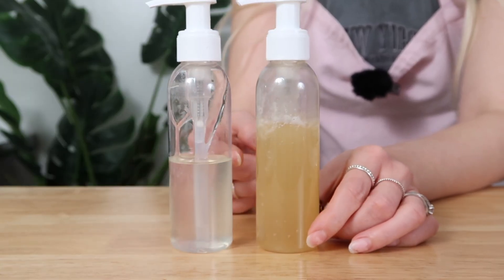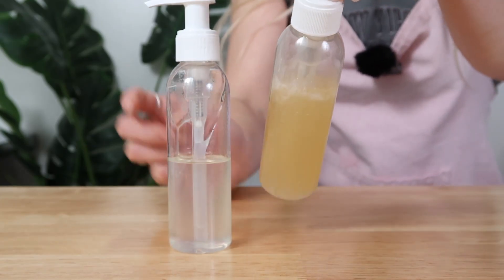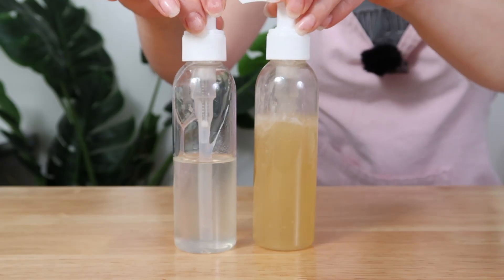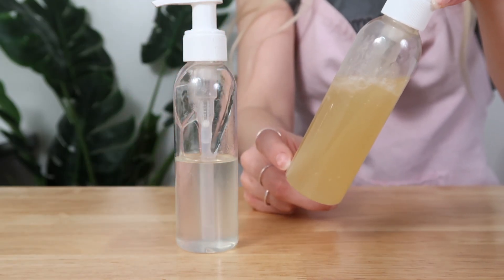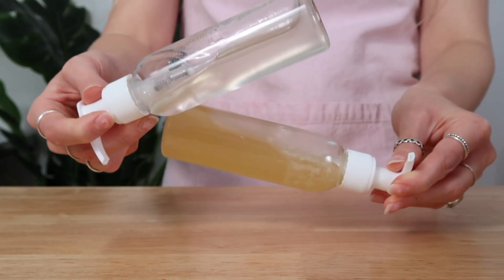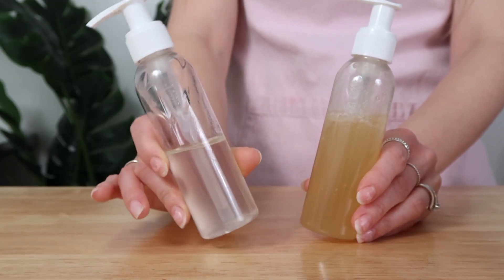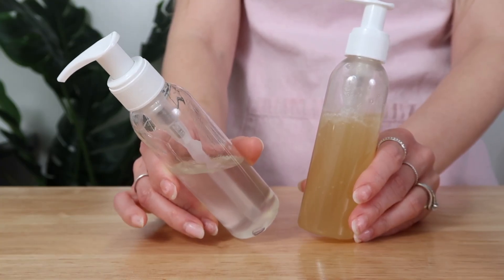I know a lot of people seek after clear solutions, but if your ingredient is dark, it's going to make the product look dark. This one might have been clear if it wasn't for the fragrance — it's hard to say. Overall, both of these turned out great. I think the simple one would also make a really good basic shampoo, not necessarily a clarifying shampoo, but a solid basic option.